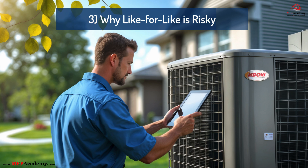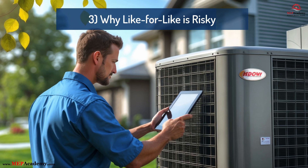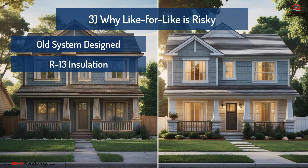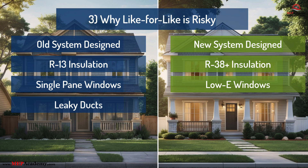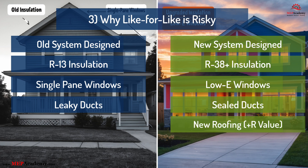Lesson 3: Why Like-for-Like Replacement Is Risky. One of the most common habits in the industry is replacing heat pumps based on the existing system size, assuming the original tonnage was correct. An old system may have been sized for R13 insulation, single-pane windows, and leaky ducts, while a new system may be installed in a home with energy upgrades including R38-plus insulation, low-e windows, and air sealing improvements. Remember, homes can change with insulation upgrades, window replacements, new roofing materials, and improved ductwork – all of which impact the cooling load. Replacing like-for-like without verifying means you're relying on decades-old assumptions. Today's conditions may require a smaller or larger system, but only a new Manual J can tell you that.